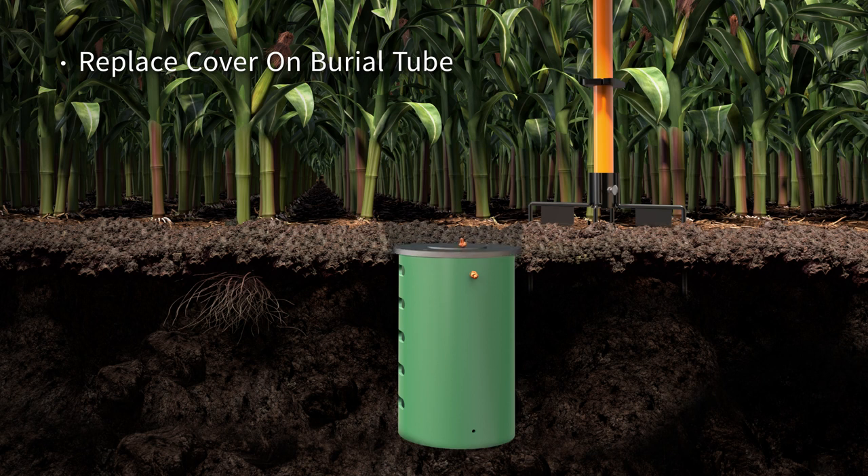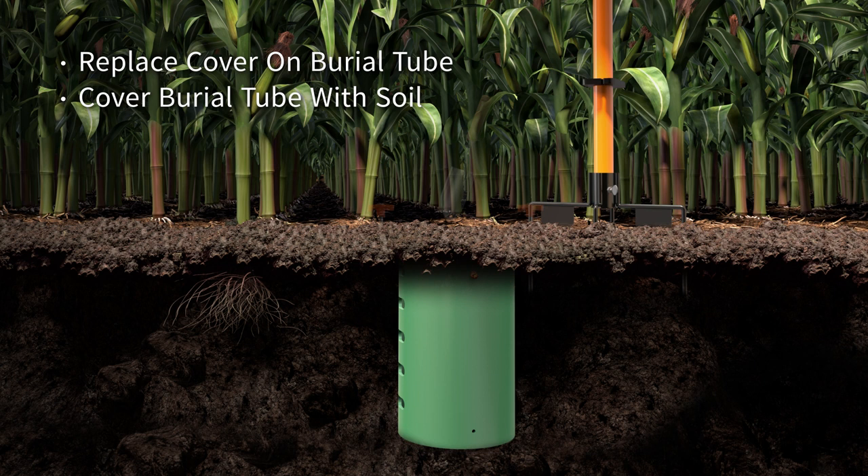Replace the cover on the burial tube and cover it with soil. Use your flag marker to mark the location of the burial tube and reference your GPS coordinates on the Urscout app so you can find the burial tube for your next install.